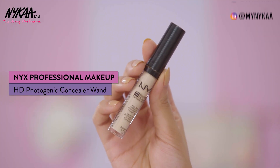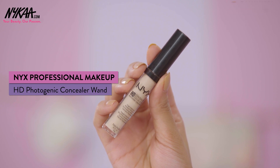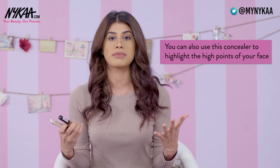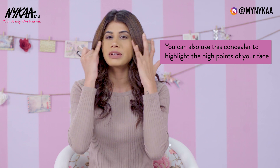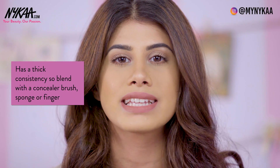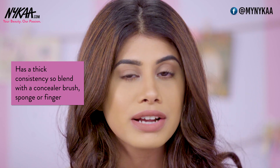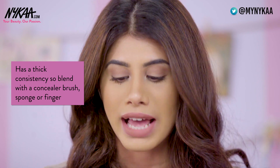My next favourite concealer is the NYX HD Photogenic Concealer. I'm in the shade medium, but I use this concealer to highlight the high points of my face — like my forehead, nose, chin, and right on my cheekbones. For that I use the shade Fair. This has a thick consistency, so it's best blended out with a concealer brush, your finger, or a beauty sponge. It is buildable from medium to full coverage.